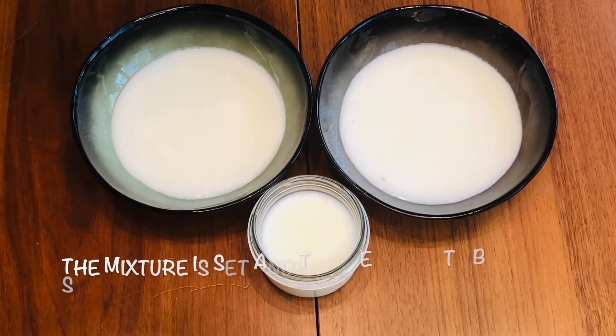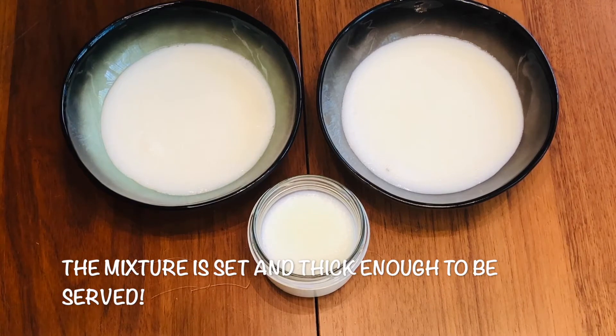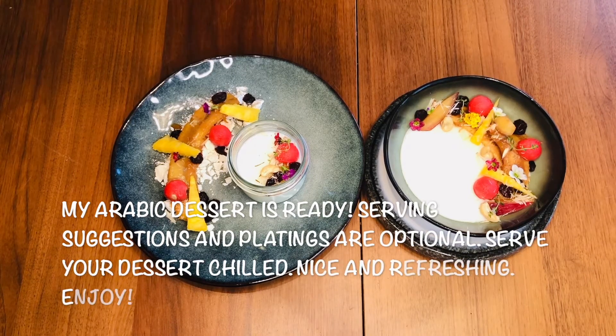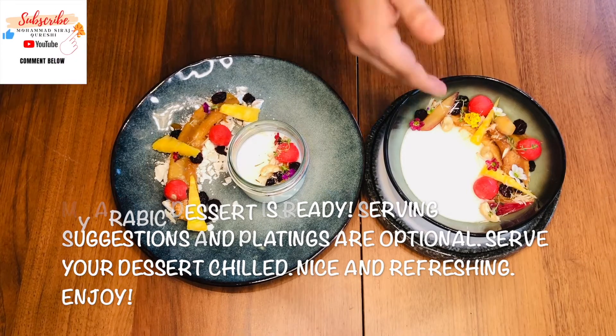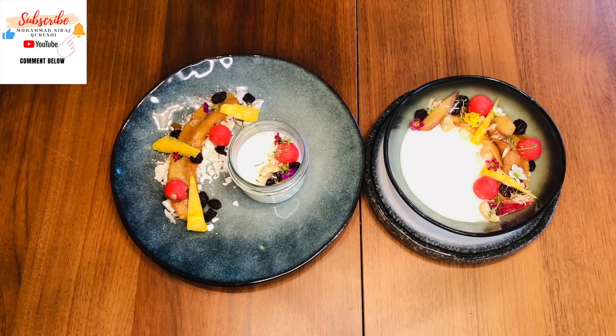I kept it about 15 to 20 minutes in the chiller and it's ready — look, it's jiggling nicely. Now I'll do some presentation. Look at this beautiful plate! The white part is the malabia, garnished with dried fruits: cashew nuts, dried cranberries, raisins, some watermelon, some plum, and the caramelized banana with fresh thyme that we made earlier.